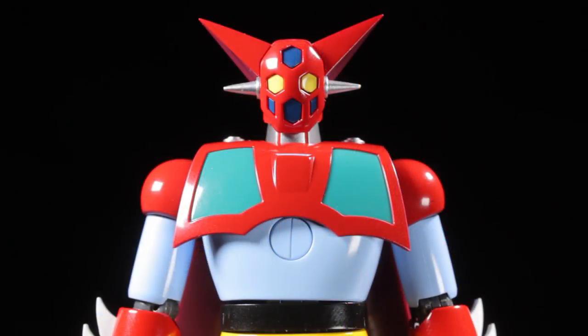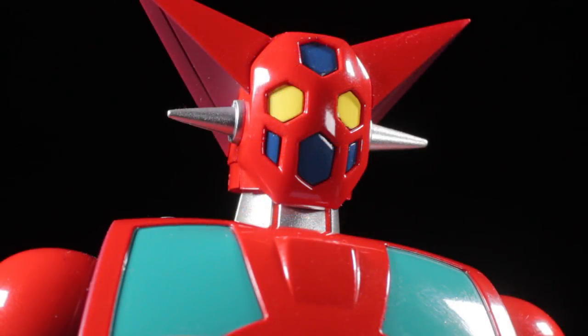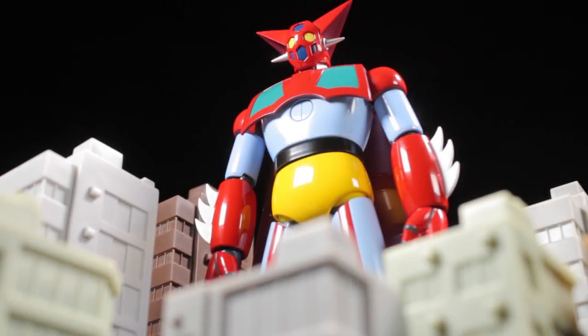Getter 1 comes from the 1974 manga and anime Getter Robo. Renowned scientist Professor Saotome develops his greatest work, the Getter Robo Project. From the Getter Project, Professor Saotome creates the combining machine Getter Robo, powered by Getter Rays and designed for space exploration.